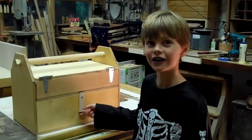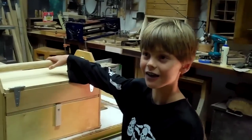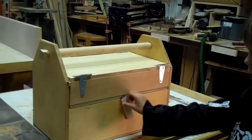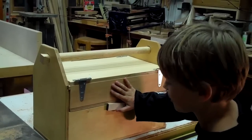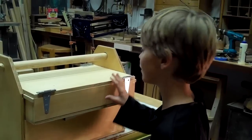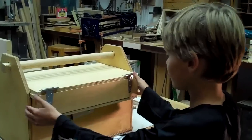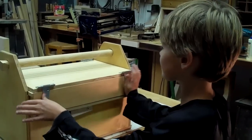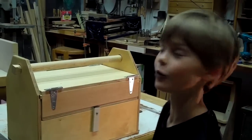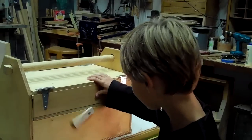I'm Trent, and this is a toolbox that me and my dad made together. It's got its own set. It's got a lock, so that this part — it comes out — doesn't go sliding when you walk with it. And that's just soft; it can automatically close.